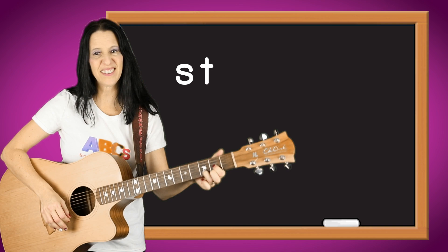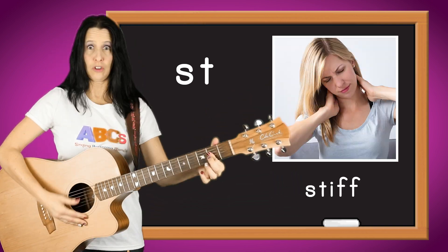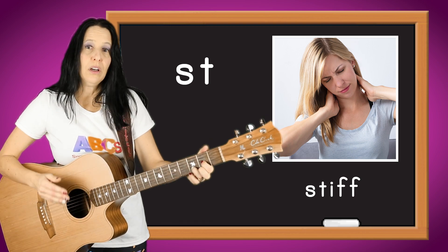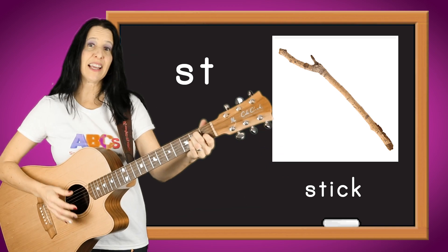It goes st, as in stare. St, as in stiff. St, as in stamp. St, as in stick.